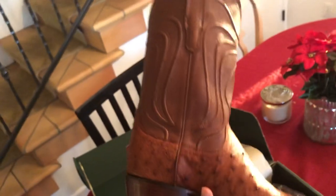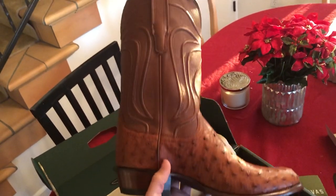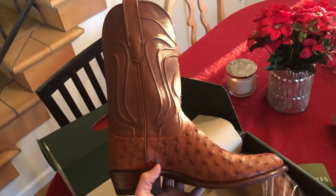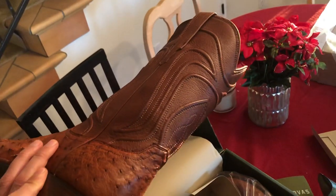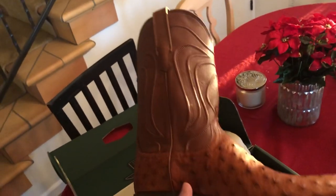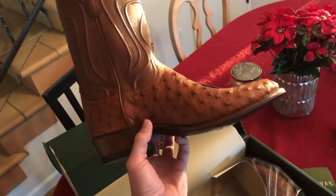This is the Wyatt — the cowboy style boot, not the roper. You can tell the heel is a little bigger and the shaft of the boot is actually a little taller. The stitching isn't as traditional, but that's what I like about it — it's different, it stands out, and it's super cool.